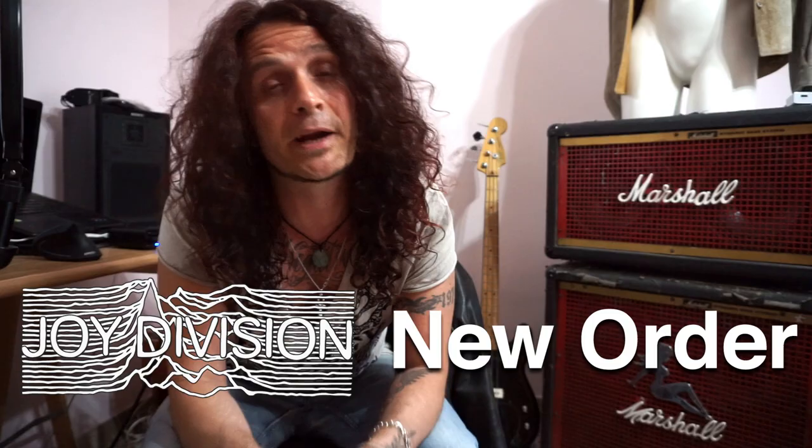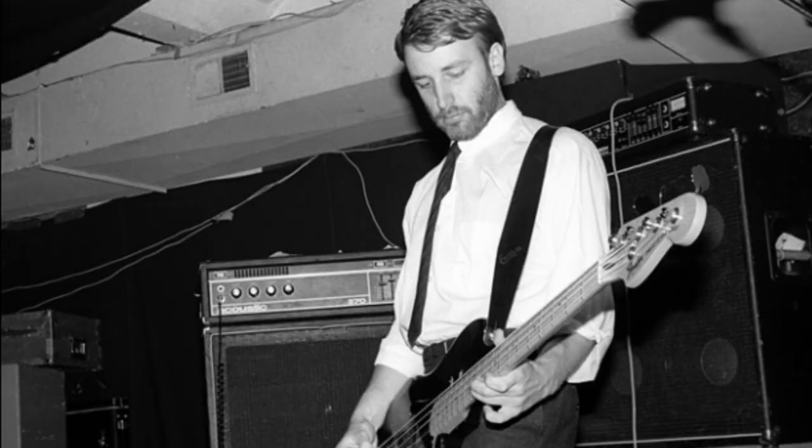Hi everybody, welcome to a new video. Today we're gonna talk about Joy Division, New Order and their bass player Peter Hook. I had a huge amount of requests to make a video about Peter Hook, and at the beginning I couldn't tell why. As a matter of fact, I was never impressed by any New Order bass line.